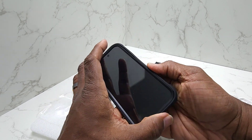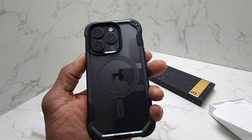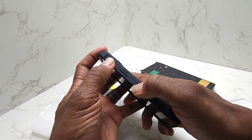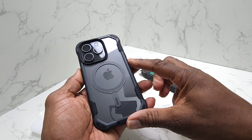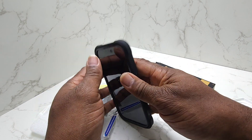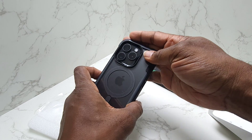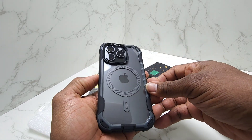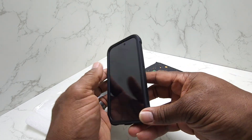And guys, there you have it. It really looks good guys. This is your iPhone 15 Pro case. It's really a solid, sturdy, ergonomic case in your hand. Very, very nice. Yeah, I really like this. I like that protection in the corner — it just bounces. This is going to be great guys. But anyway, that is your review on the iBlazon MagSafe case for the iPhone 15 Pro.